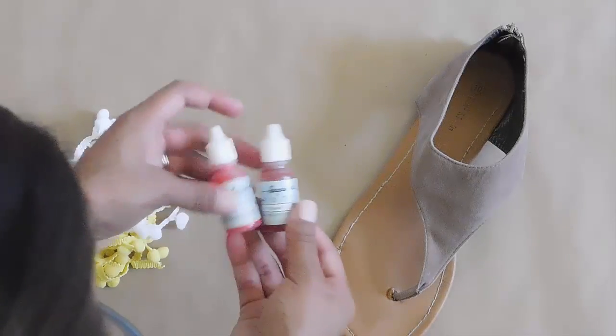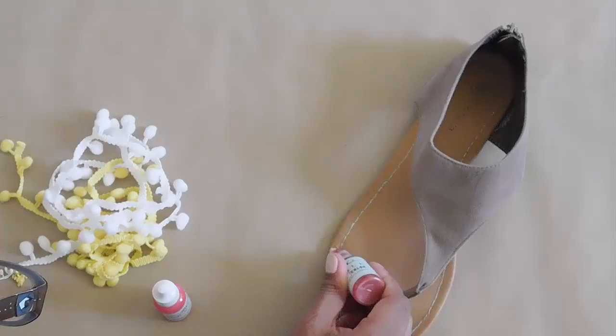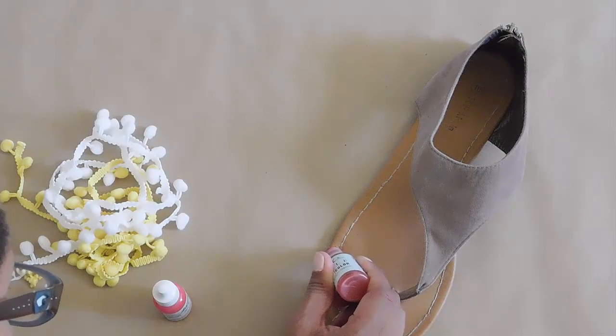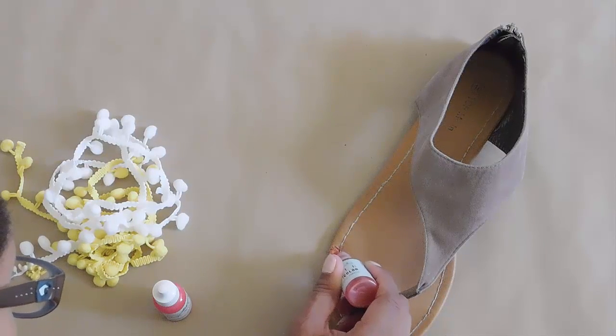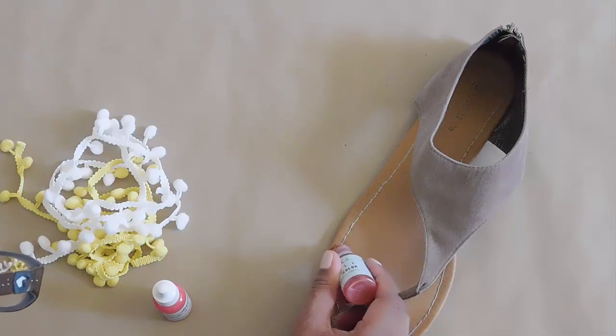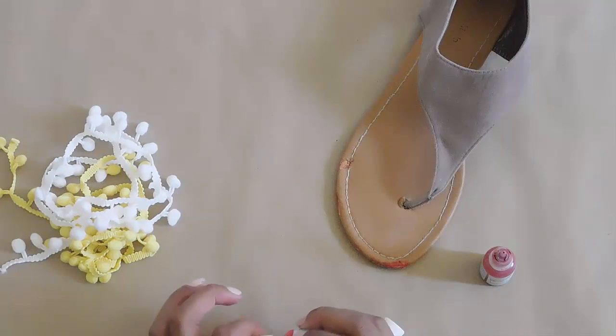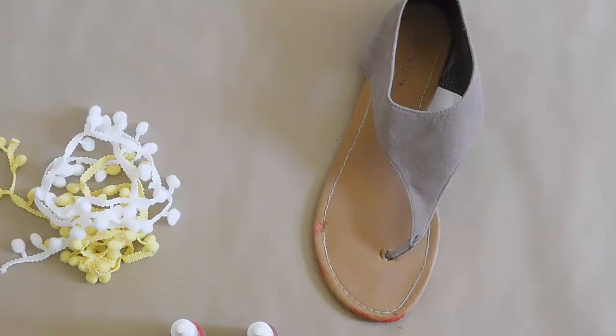Now that your sandals are clean, I'm adding some textile paint, which is super optional. Mine are just really beat up, so I want to add textile paint to mimic the color of the sandals and fill it in a little bit. But this is definitely not necessary — you could use a Sharpie, cover it with fabric or ribbon, or just leave it as is.